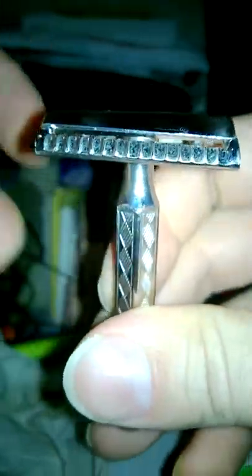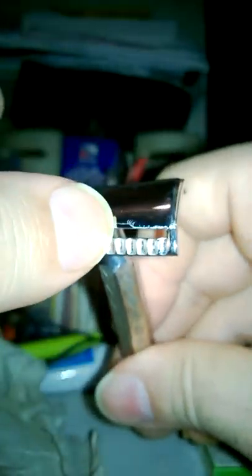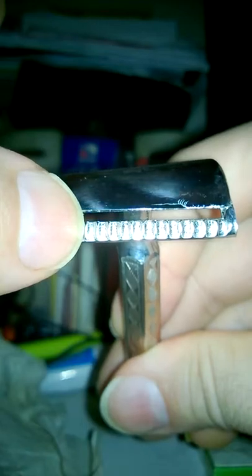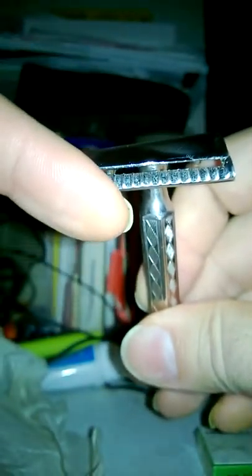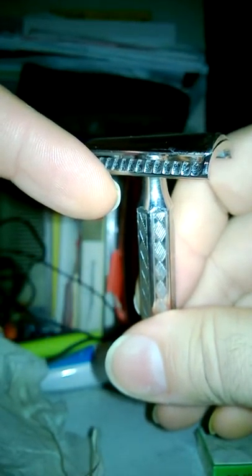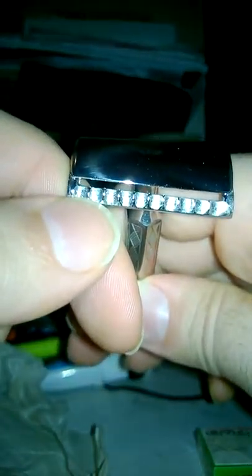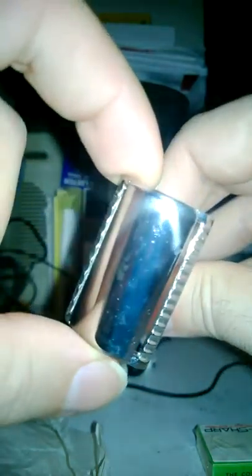This model razor has an Art Deco handle. It's a three-piece slant, so you can change out handles on it, and it has asymmetric aggression. This side with the extra scallops is less aggressive in the sense that the gap is smaller between the blade edge and the safety bar, and the amount of blade hanging out from under the cap is reduced. This side with the wider scallops is more aggressive — it has a wider blade gap as well as having more blade out to make contact with the skin.